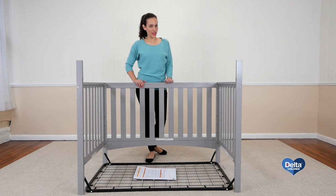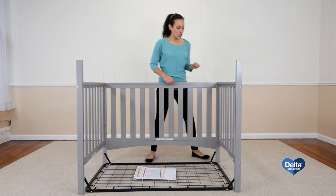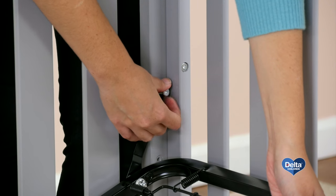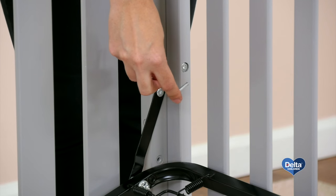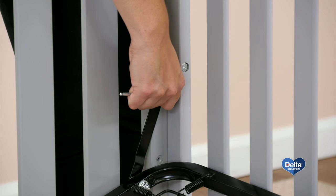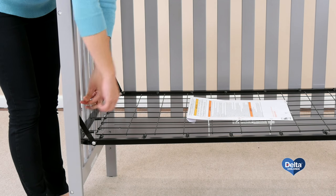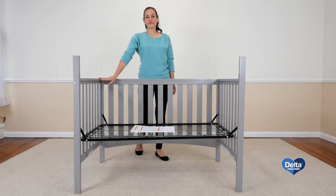The third step is to attach the mattress support. For this you will need four 18mm bolts and the provided Allen wrench. Remember to use the highest position for your newborn and then go downwards as your child grows. Remember to use the short side of the Allen wrench to appropriately tighten the bolt. And that's it.